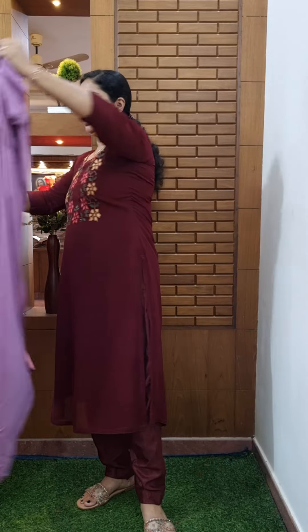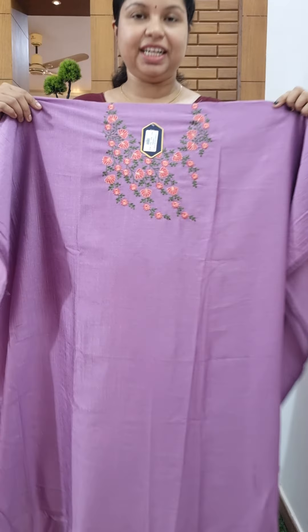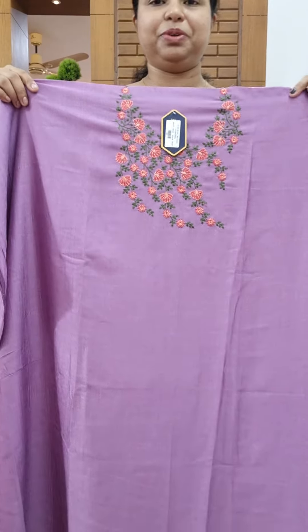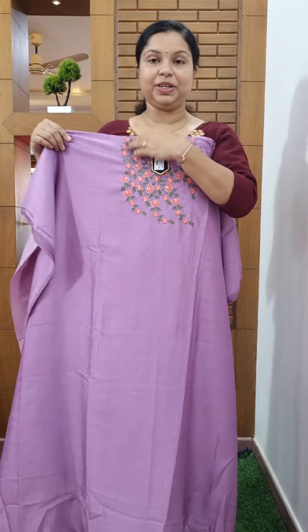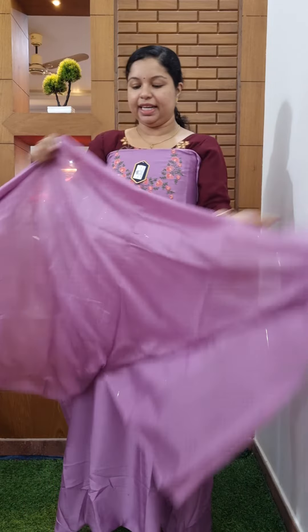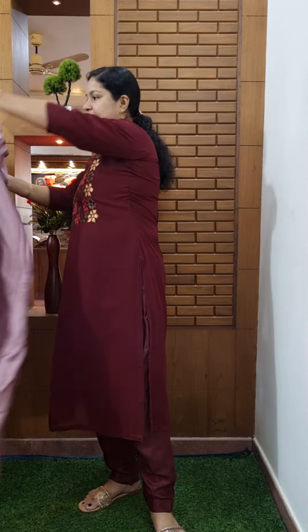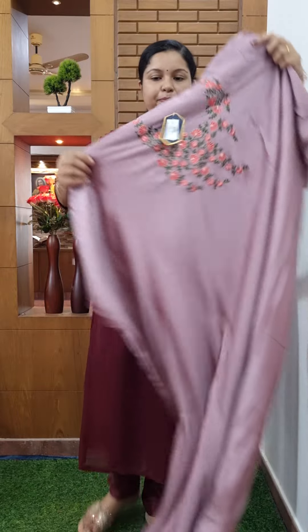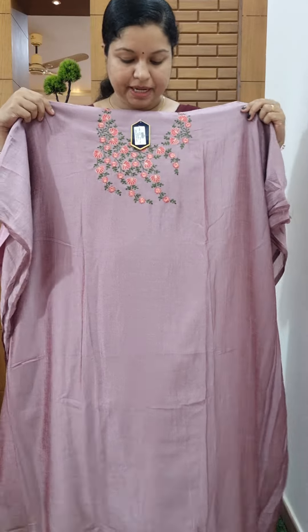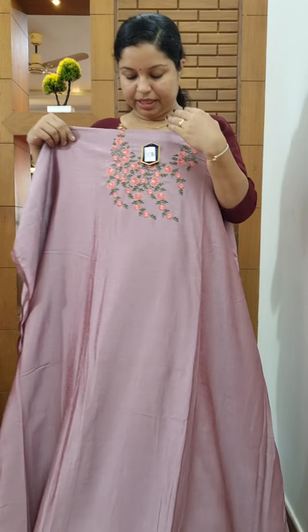This is a very nice color. This is a semi-silk fabric. This is a look. This is a semi-silk inside. It's not a floral shade. This is one of the rows of cultural shades.